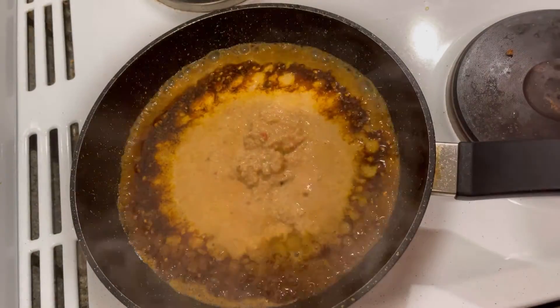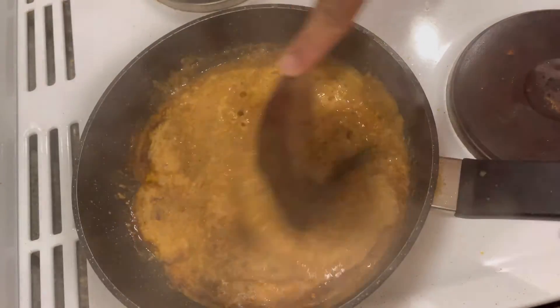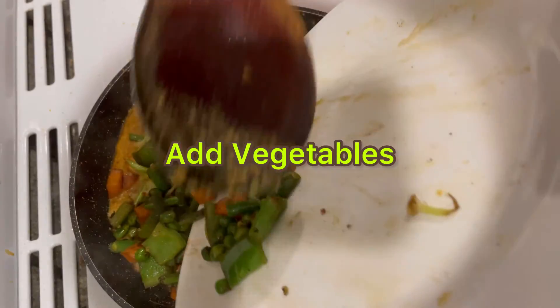I am going to add the ground paste. The aroma is very, very good. Now I am going to add the vegetables.